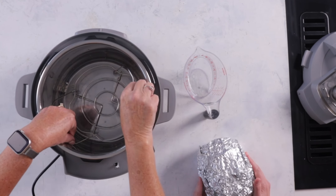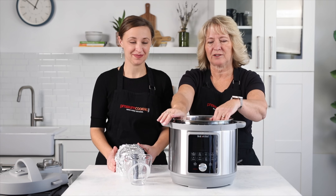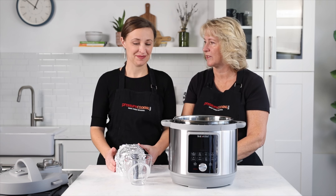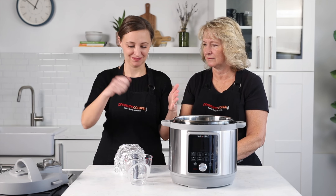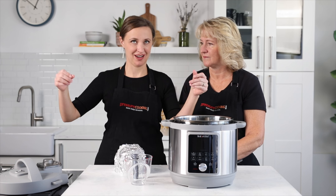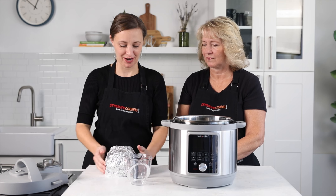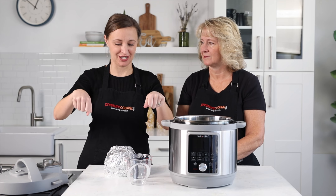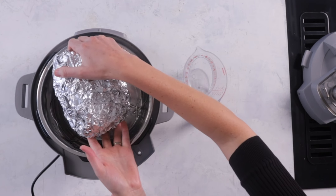We're going to use a cup of water — put the water in first. Put your rack or a sling in there, because you'll need something to help get it out. If you don't have a rack, you can make your own with aluminum foil: take a long piece about the length of your arm, fold it into thirds hot-dog style so it's a long thin strip, center the ham on the middle of the strip, and use the sides as handles. This one's small enough we can just put it in.